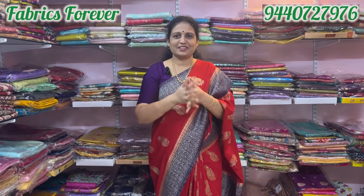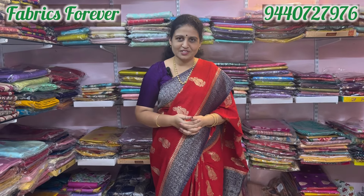Hi, welcome to our channel Fabrics Forever. My name is Ajayana. Today, the Georgette series is very beautiful and very comfortable.